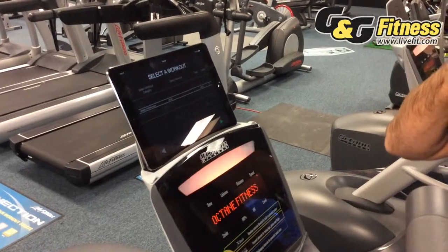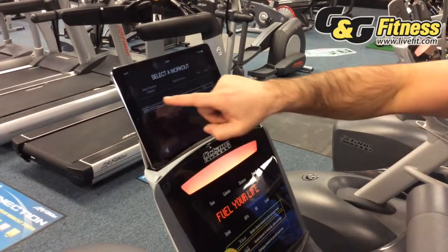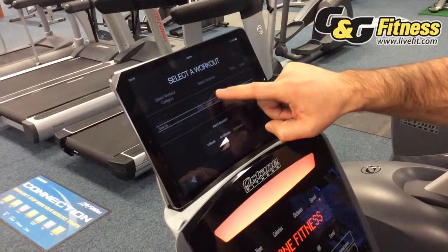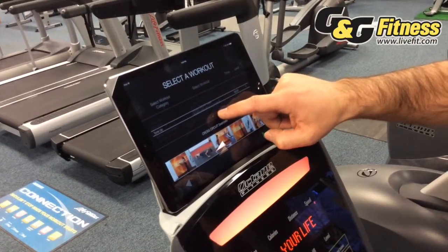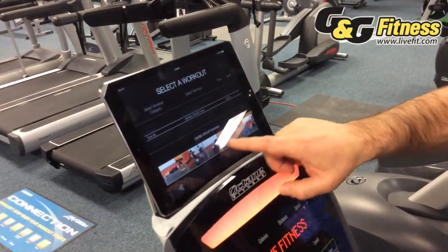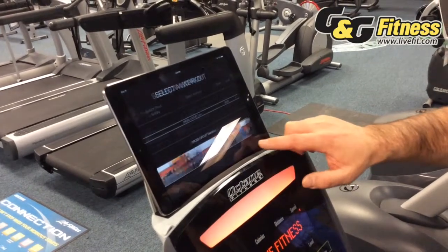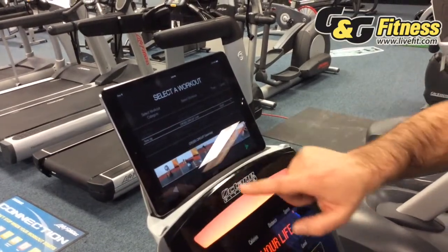You can get off the elliptical and do performance workouts. I'm going to pick something called Tone Up, and from Tone Up I'm going to do core exercises. It's going to go through and show me videos as I'm working out, to have me get off the machine and do certain strength exercises. You can view all of those down here.